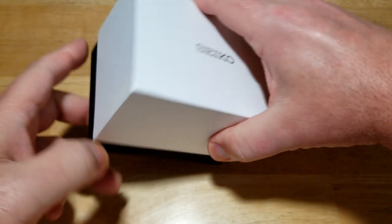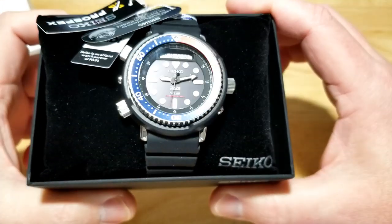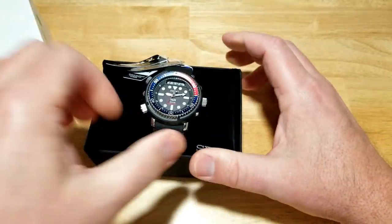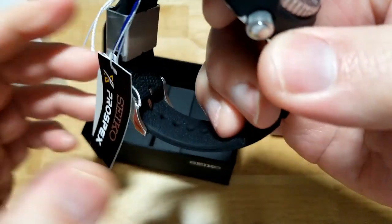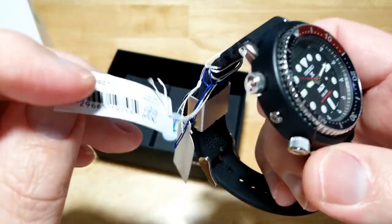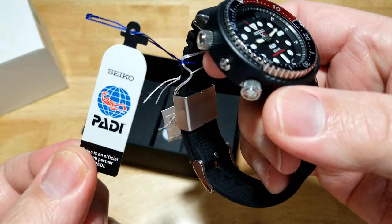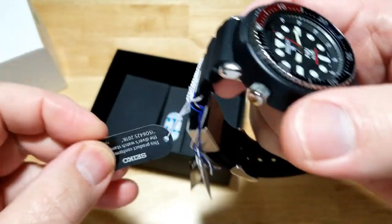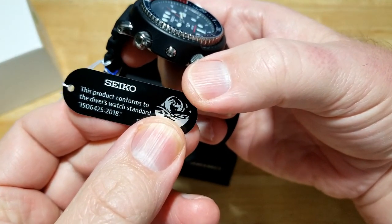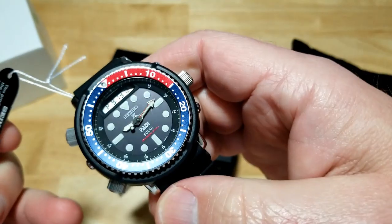Here's your Seiko watch box. Look at it — what a stunner. Really cool. Let me go ahead and tell you what these tags are. First tag is your Seiko Pro Specs tag. Second tag, because this is the PADI special edition, you've got the PADI tag and the ISO rated tag right there. Flip it over to the English side: it conforms to the diver's watch standard ISO 6425-2018.